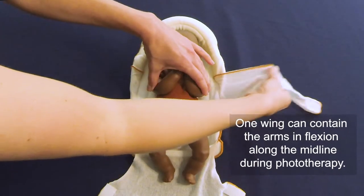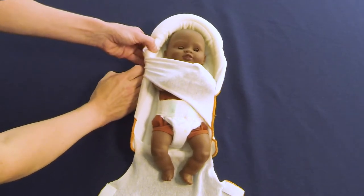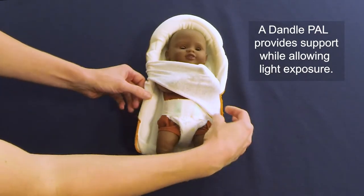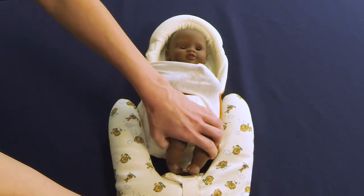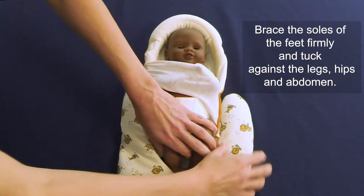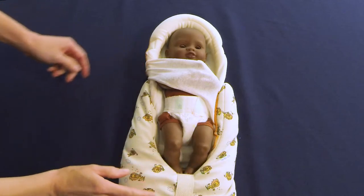At first, you may wish to begin using only one wing for containment. When only one wing is used, the lower extremities can be supported with a non-occlusive boundary such as the Dandel Pal. Place the Pal around the lower extremities, bracing the soles of the feet firmly against the center and tucking up against the legs, hips, and abdomen. Note that the Pal's two compartments have been stacked and the leg turns slightly to increase durability and strength.